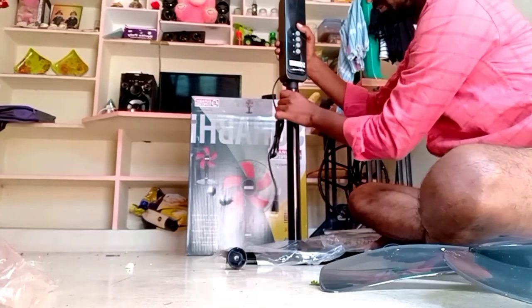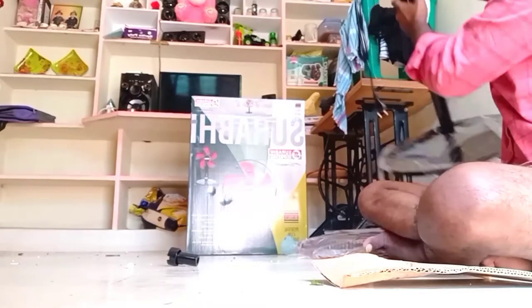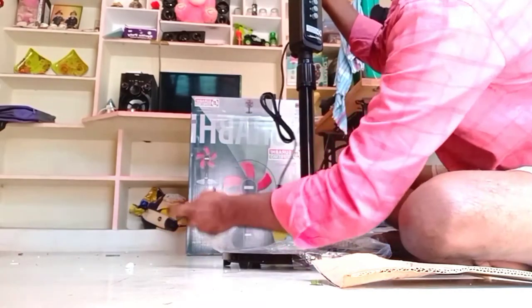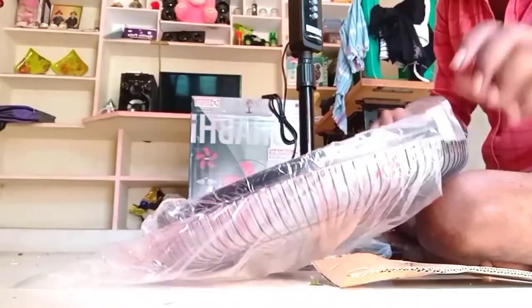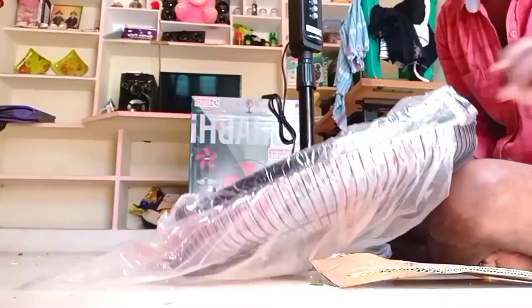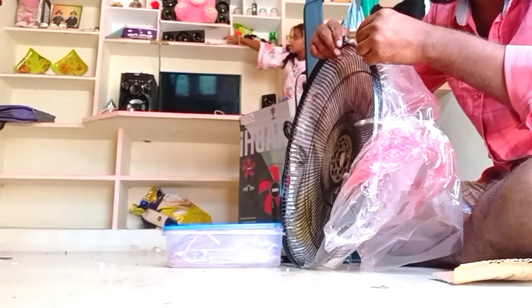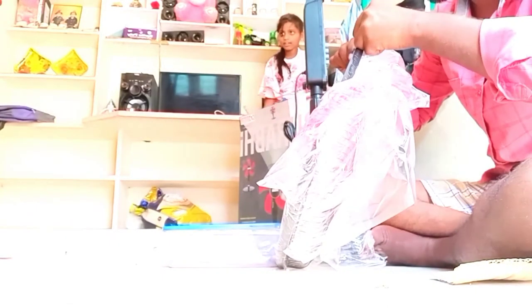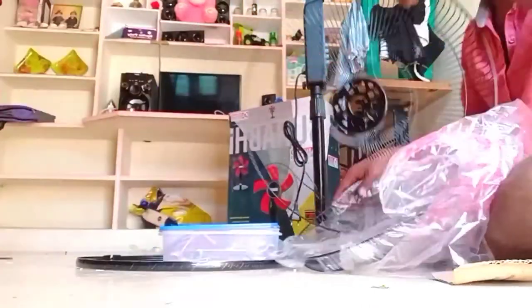Just fix it. Now we will fix it. Now we will use the gel. We will open the gel, and then we will use the gel. Then we will divide the gel.